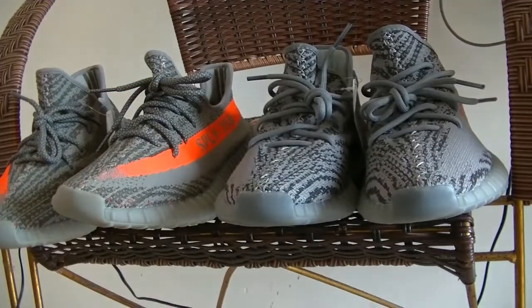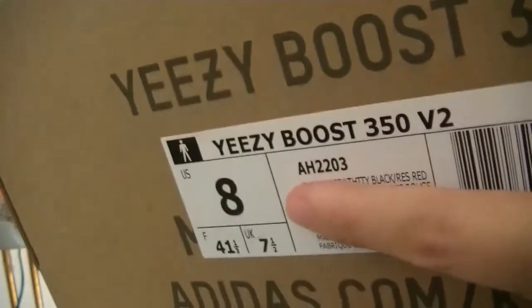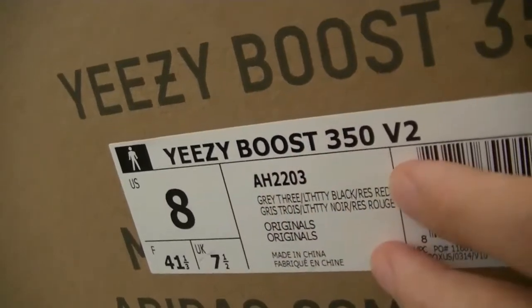Let's check the box of the Beluga 2.0 — the size label. I've got a size 8. This is the cutaway view.